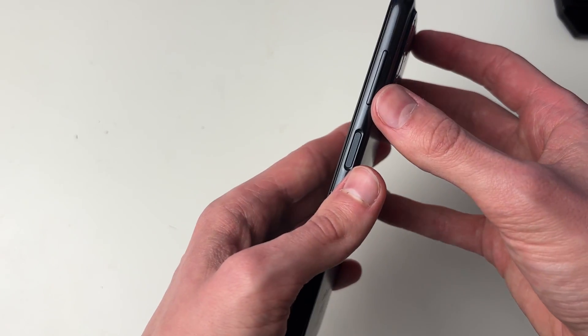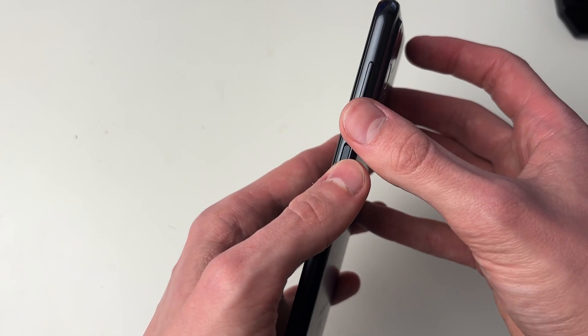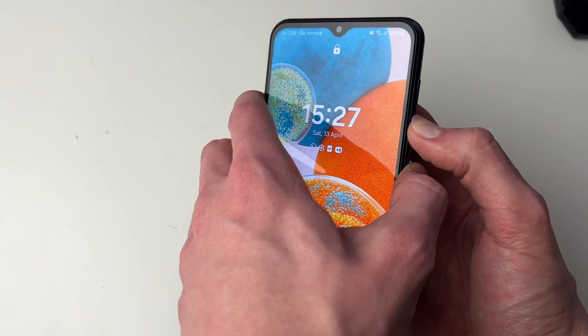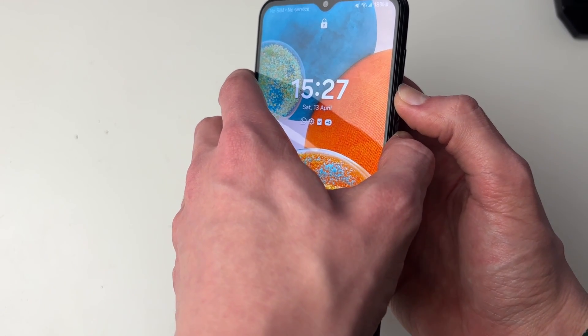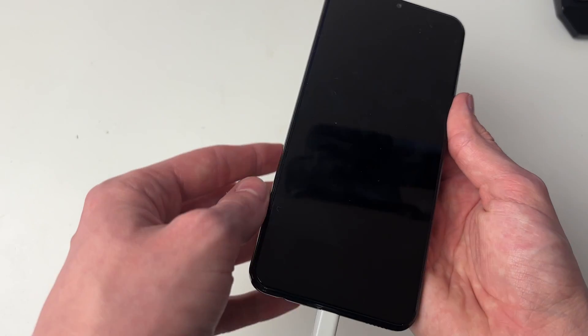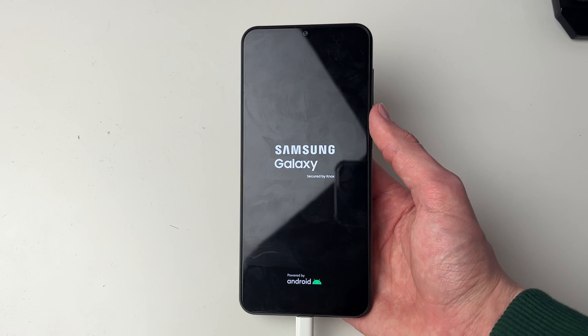All you need to do is hold both the power button and the volume button for around 7 seconds. Start holding them now. My screen's come on here but yours probably won't — hold these buttons for around 7-10 seconds and then it should start restarting. Hopefully you'll then see it start to boot.